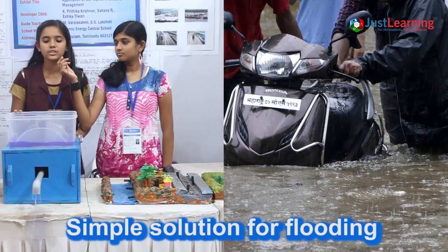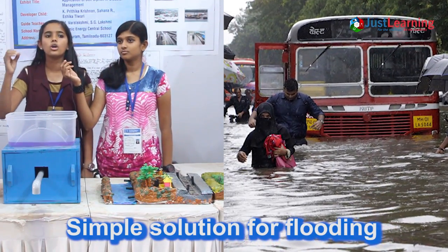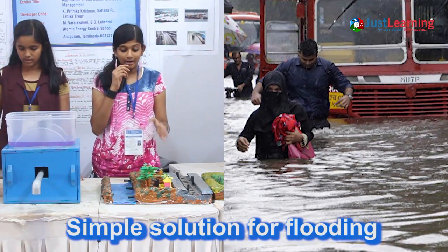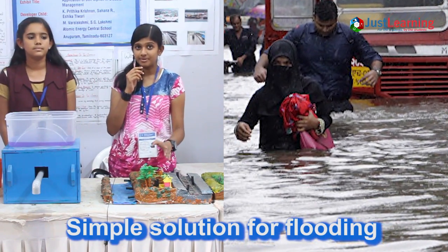This system is based on the principle of Bell Siphon. When the water reaches a particular level, the whole water will be drained out. If this system is placed in areas where water logging is likely to happen, we can prevent water logging.